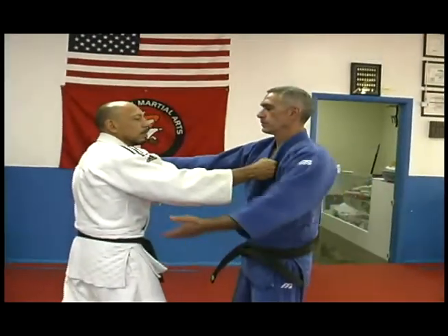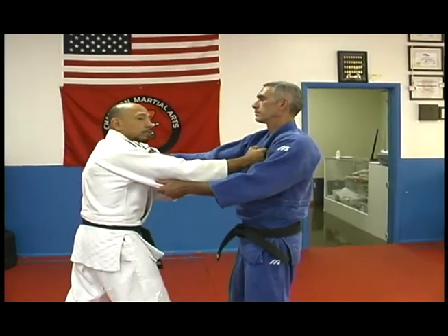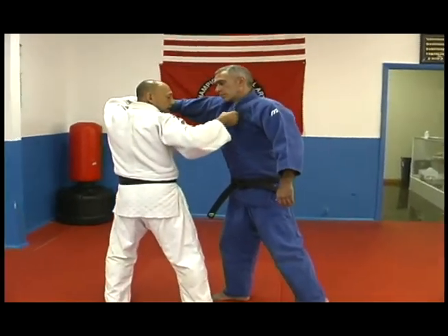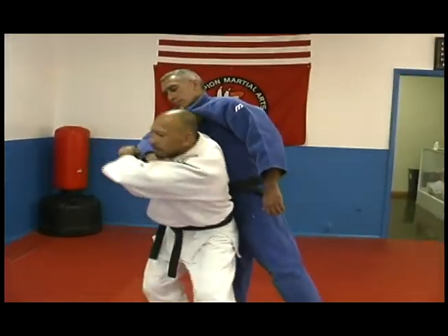I grip my opponent from the sleeve and from the lapel. Same thing when my opponent pushes me forward — I slide in, do the kuzushi, all my body turns at the same time. My arm slips right underneath his armpit, and I'm right here in this position.